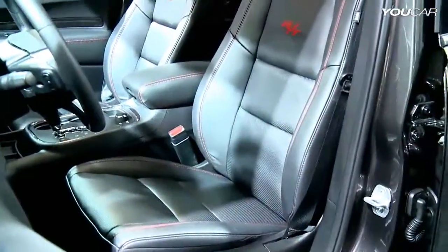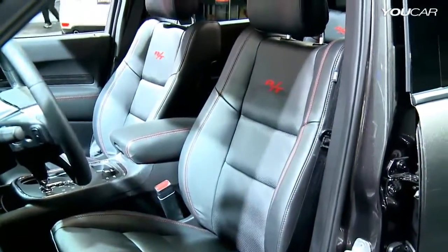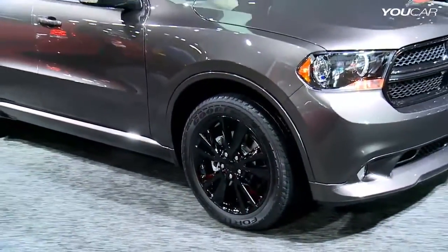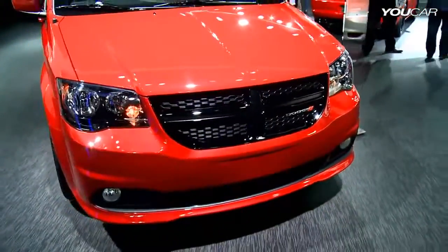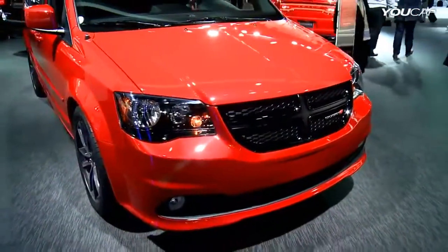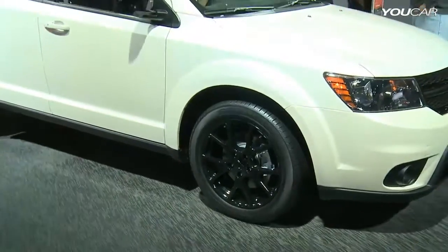A phenomenal way to differentiate your vehicle from the rest of the vehicles out there. If you think about taking delivery of your vehicle and then swapping those tires out, customizing and repainting the car — here you're getting it all done from the factory, professionally done and of course with the full warranty.